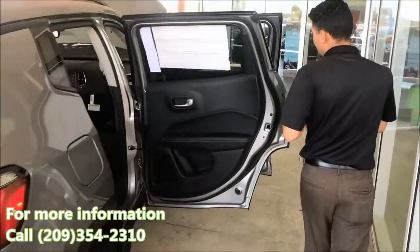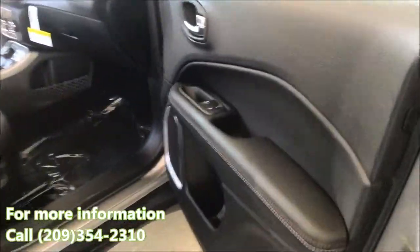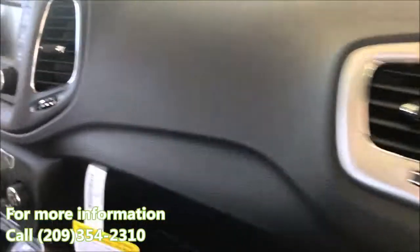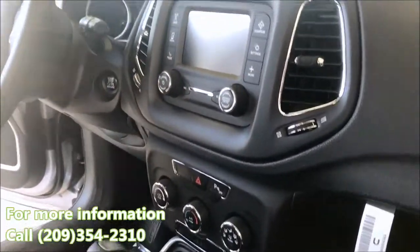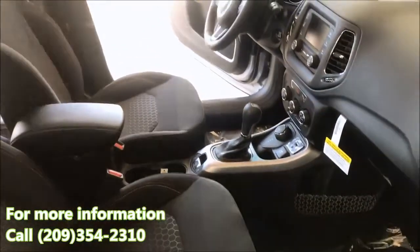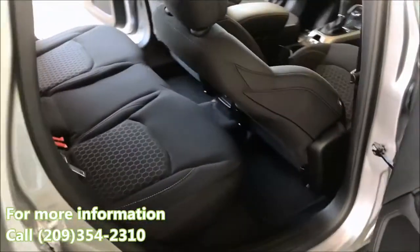Everything from power door locks and power windows — really nice and accessible for all kinds of drivers. This one is paired with a 5-inch Uconnect screen, which has everything from Bluetooth, voice recognition, and media control. You can get it upgraded if you decide to go with higher trim levels.